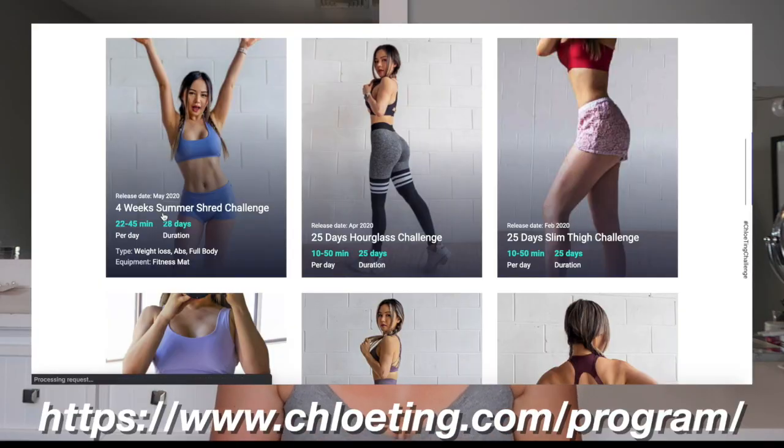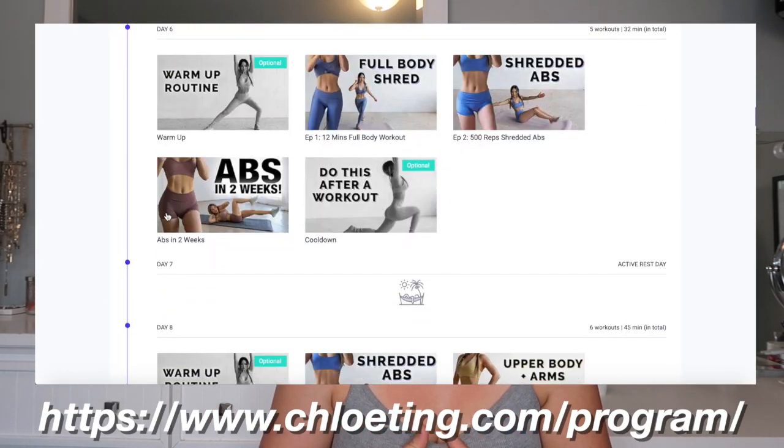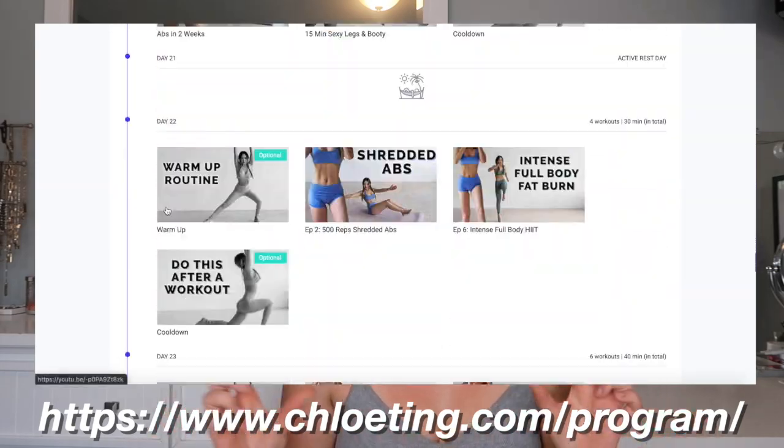A lot of you may have already seen my review on Chloe Ting's 25-day hourglass challenge. I decided to do another Chloe Ting challenge because I loved that one so much, and I also loved the two-week shred which I did back in January. If you don't know who Chloe Ting is, she does workout videos on YouTube and has workout challenges laid out on her website — definitely go to her website because that's where she has it all organized.